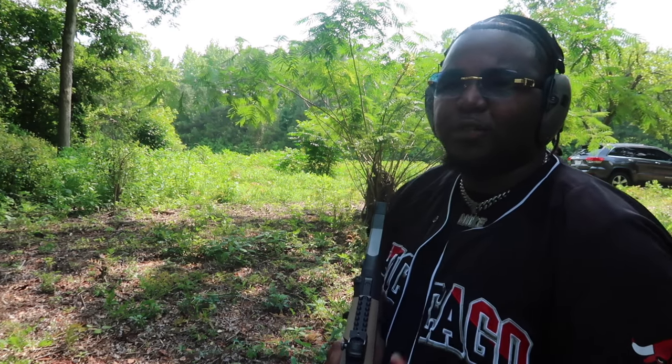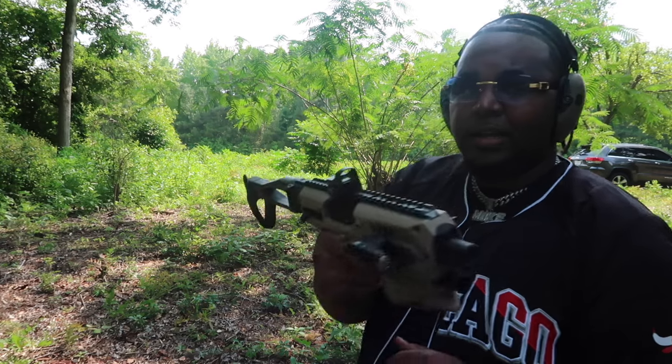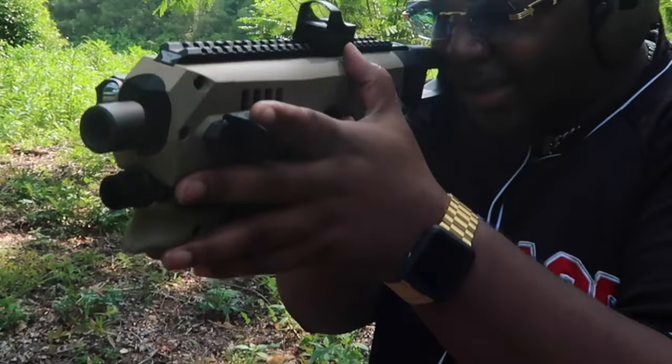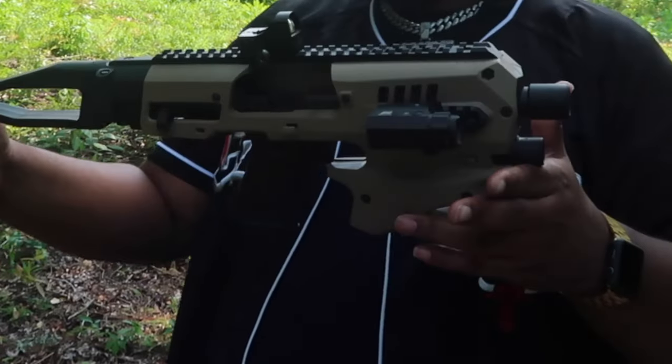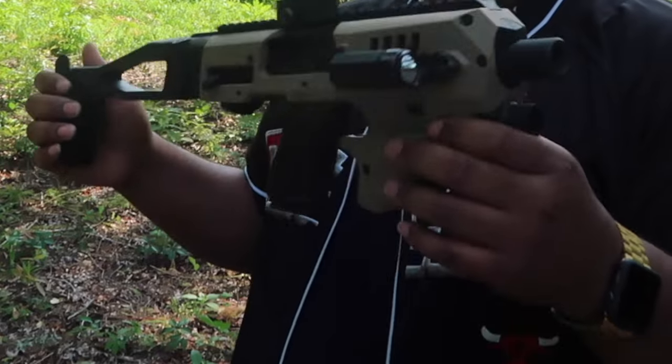It sounds like I missed a few of those shots — not sure. My red dot died on me, I need to put some batteries in it. But I would say overall the MCK definitely helps with accuracy.